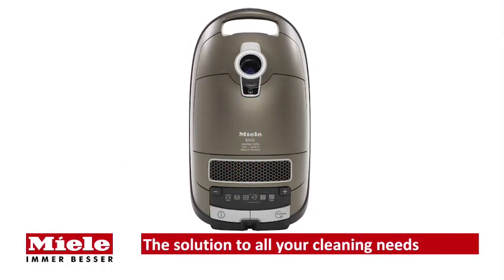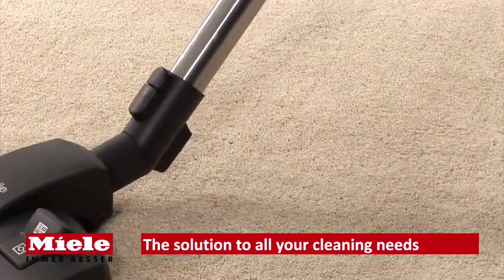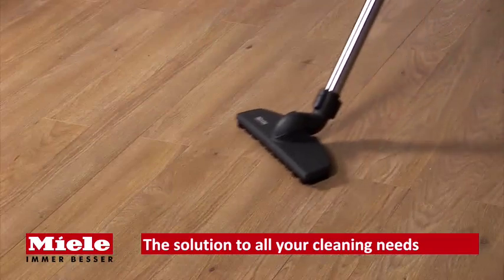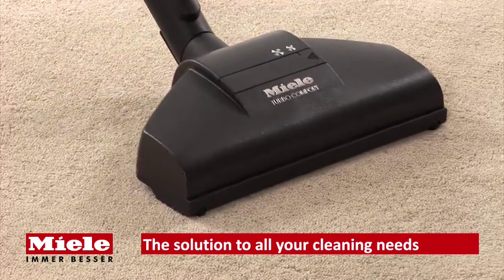The S8330 comes with three different floor heads for all your cleaning needs. The All-Teq floor head is suitable for all flooring types, the parquet brush is ideal for all hard floors, while the turbo brush uses its rotating brush to give a deep-down clean.